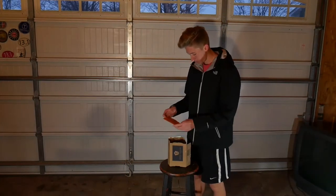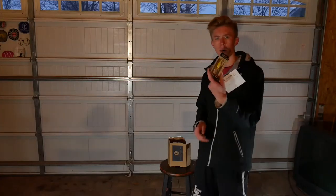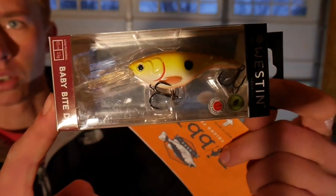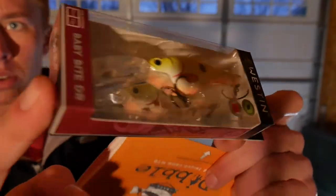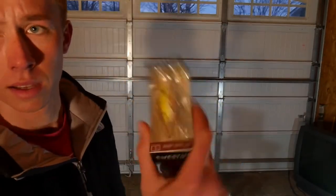The first thing we have in here is the bait card. The first lure is the Westin Lures Baby Bite — a nice little deep-diving crankbait. It looks like it's made out of balsa and it's lead-free, so it's safe for the environment. Nice chartreuse color, and that retails for $9.99. Pretty cool little bait.